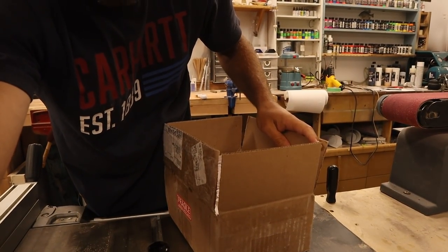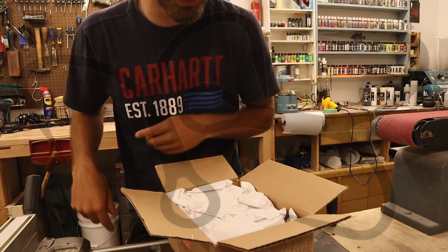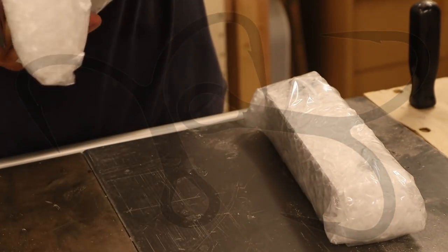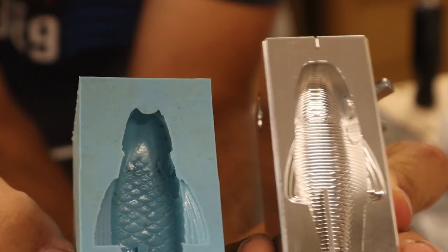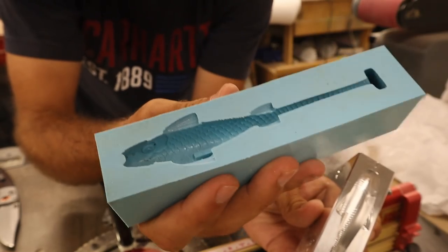I just cut this box open and then I realized I should probably unbox this on camera. Box is open. That's right — you might remember this dude: the open pour sucker out of silicone with the master wood carving.